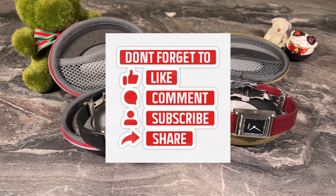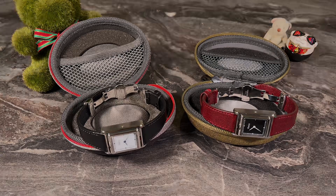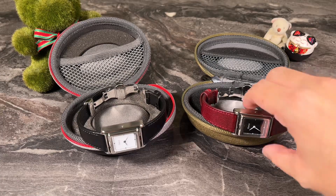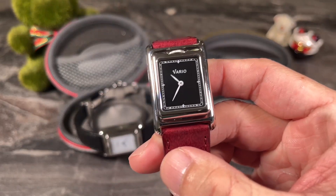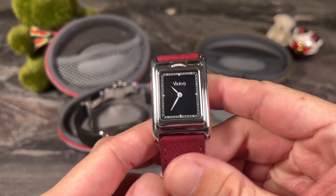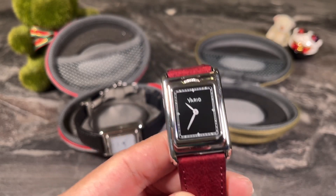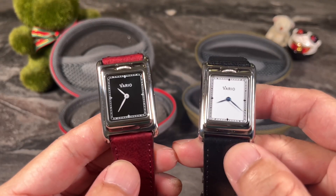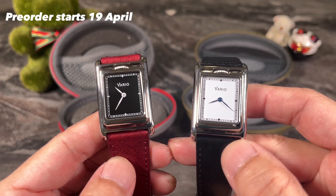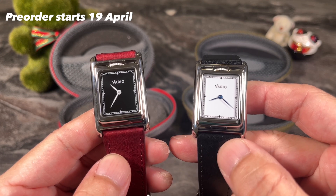Hello and welcome back to my channel, this is Andy in Singapore. For today's video we are going to do a full review of the new Vario Versa. This is a newer release from local micro brand Vario, and the first batch of Versas were launched last year and sold out. I am holding on to two prototype watches, and these new colorways are going to be ready for sale, launching on April 19th, when pre-orders open.